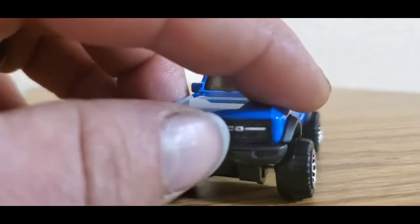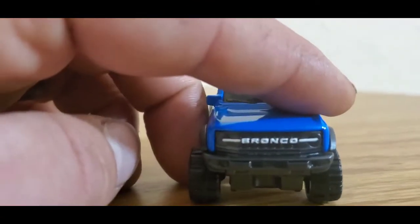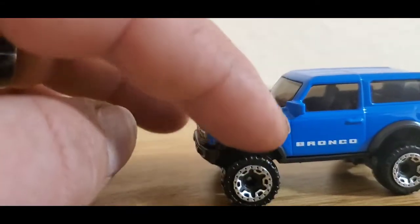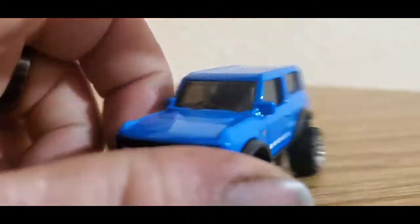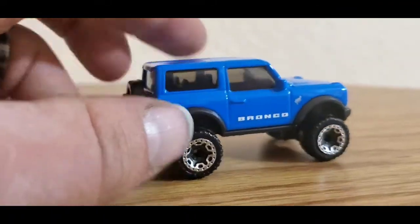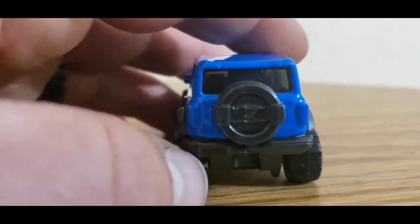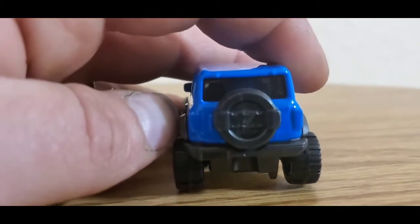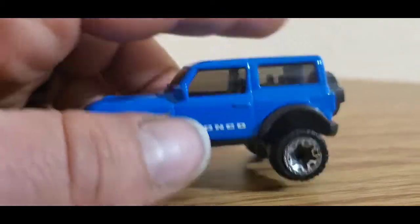I like how they did the grille — very good detail. The headlights, and it's got to have that Bronco horse on it instead of the Hot Wheels logo. Matter of fact, I don't see any Hot Wheels logos here — unless somewhere in there. Black interior.